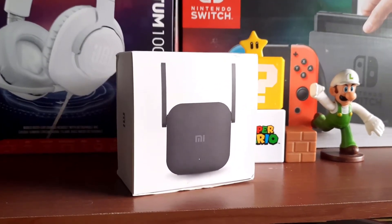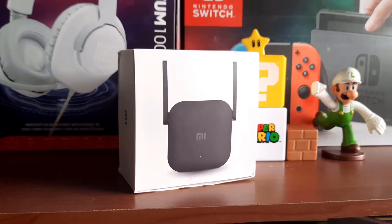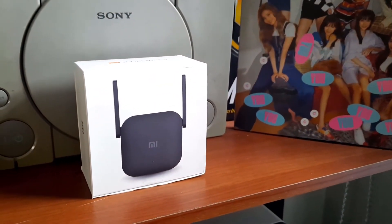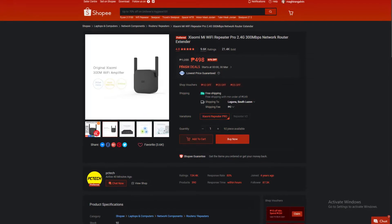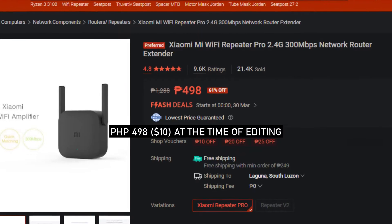Hi guys! In this video, we're going to review and set up the Xiaomi Mi Wi-Fi Range Extender Pro, also known as the Xiaomi Wi-Fi Repeater Pro. The one that we got is the Chinese version. We got this from Shopee at 375 pesos or around 8 US dollars.